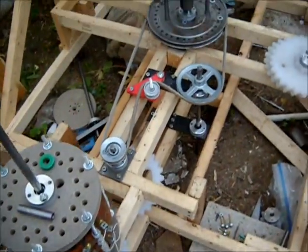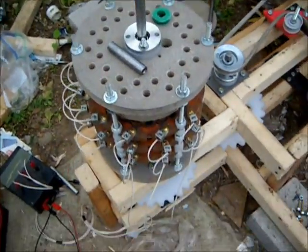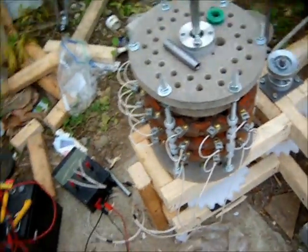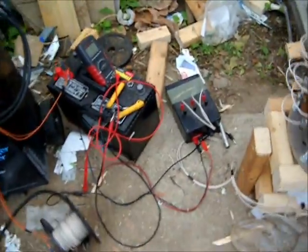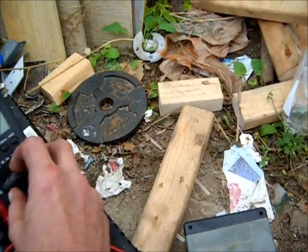Another picture of the belt configuration going into the PMA. We have it going into a simple bridge diode configuration, which converts to DC.